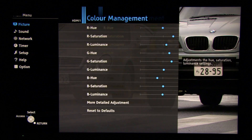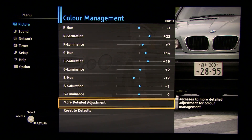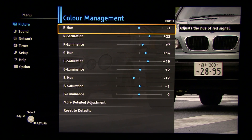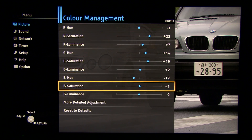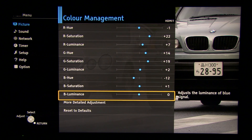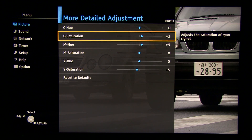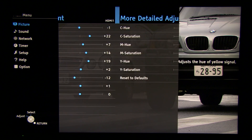Now let's go to color management. This TV offers settings for primary and secondary colors. These are the settings for primary colors, and now let's go to secondary colors — hue and saturation are adjustable for cyan, magenta, and yellow.